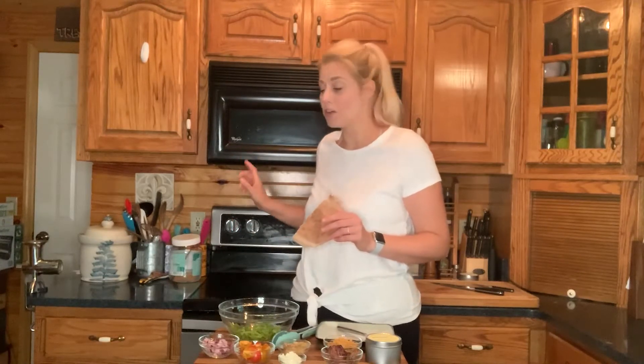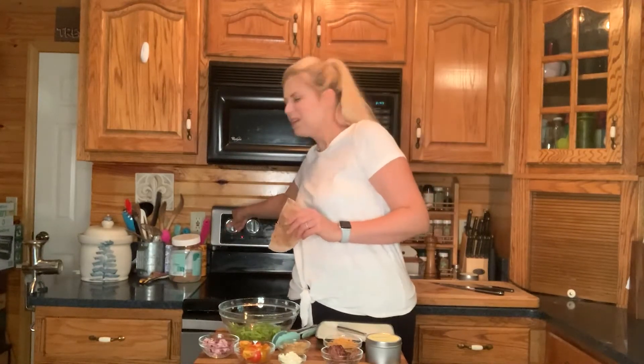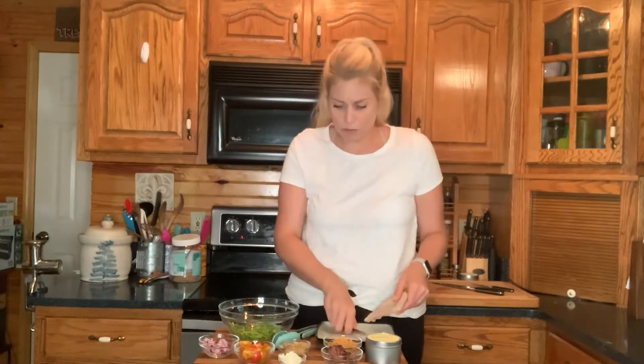I've already cut my pita pocket in half. These are so great for quick lunches or dinner after you've had a long day. It's really just taking minutes to throw things together. I'm going to turn my burner on about medium and let it heat up real quick.